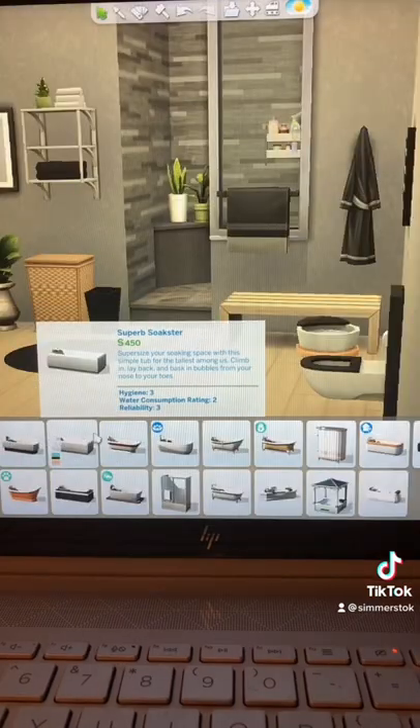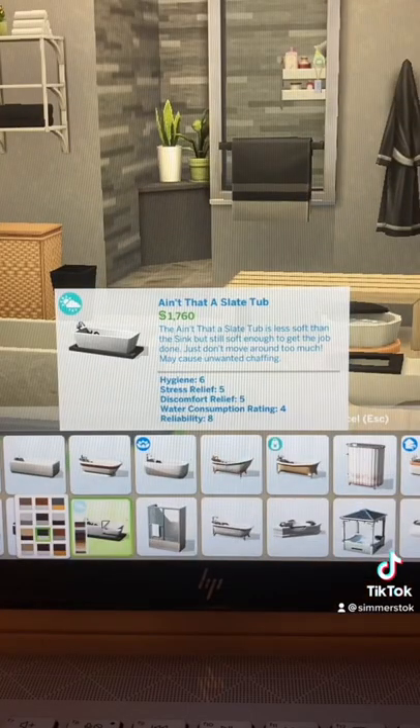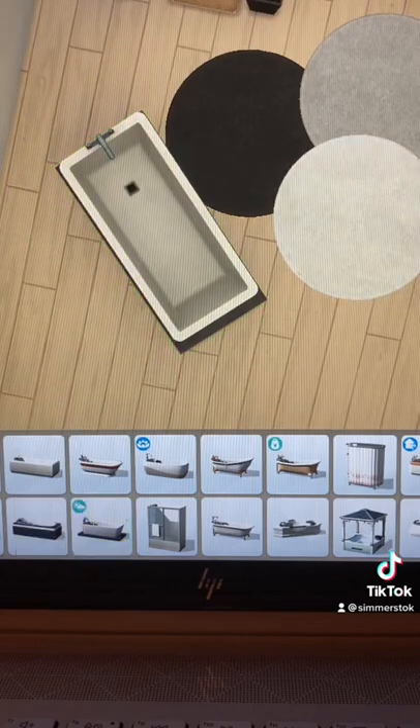You want to first start by choosing a bathtub of your choice. I chose the bathtub from Seasons. Then you just want to place your bathtub away from the wall.